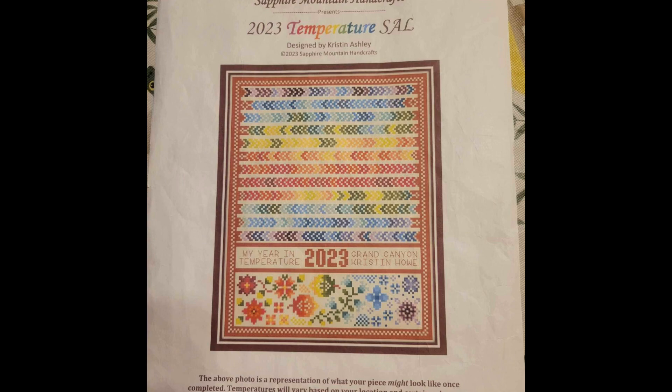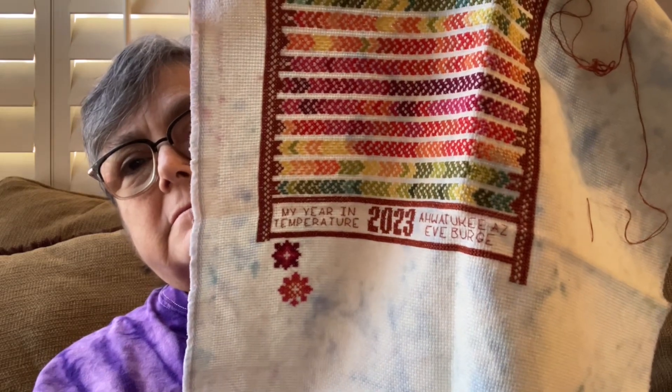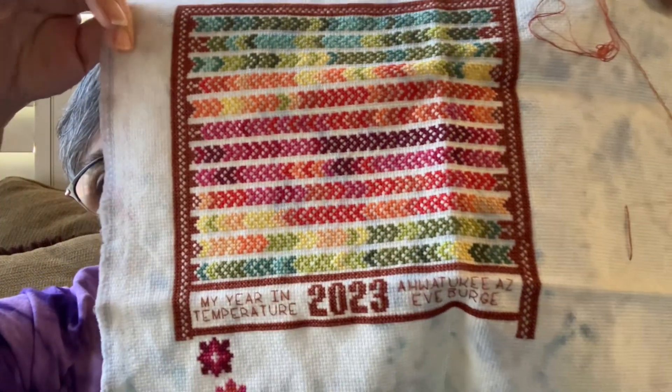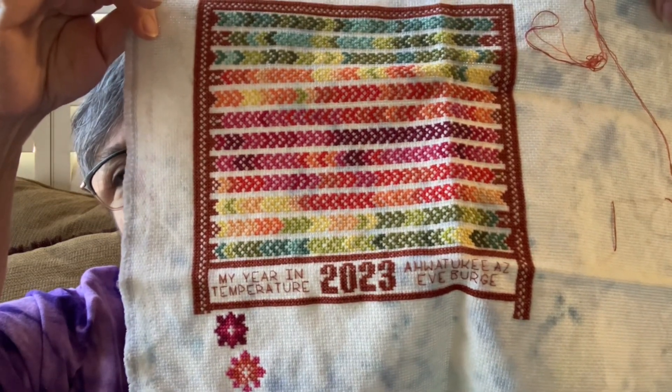Before I show you my other WIPs and talk about WIPGO Weekend, here's the picture of the Sapphire Mountain Handcrafts 2023 temperature SAL. That's what I was working on during WIPGO Weekend. I didn't finish it, but I did get some work done. I was doing things, so I didn't get very far. I decided over here in the area to put Ahwatukee instead of Phoenix, because that's the part of Phoenix I live in. And I started on the flowers down here — that makes me very happy.